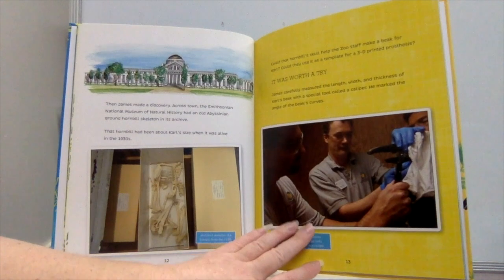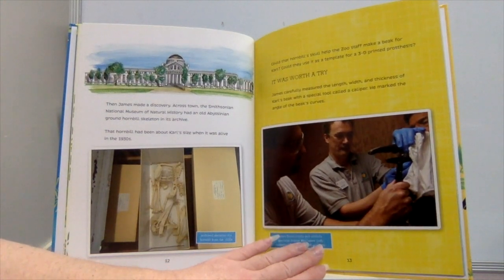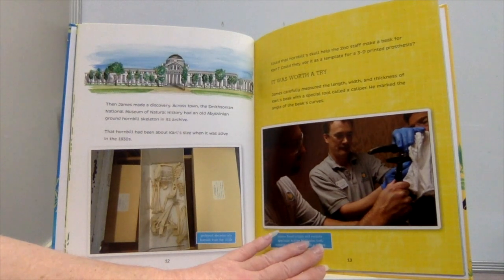Then James made a discovery. Across town, the Smithsonian National Museum of Natural History had an old Abyssinian ground hornbill skeleton in its archive. That hornbill had been about Carl's size when it was alive in the 1930s. Could that hornbill skull help the zoo staff make a beak for Carl? Could they use it as a template for a 3D-printed prosthesis? It was worth a try. James carefully measured the length, width, and thickness of Carl's beak with a special tool called a caliper, and marked the angle of the beak's curves.